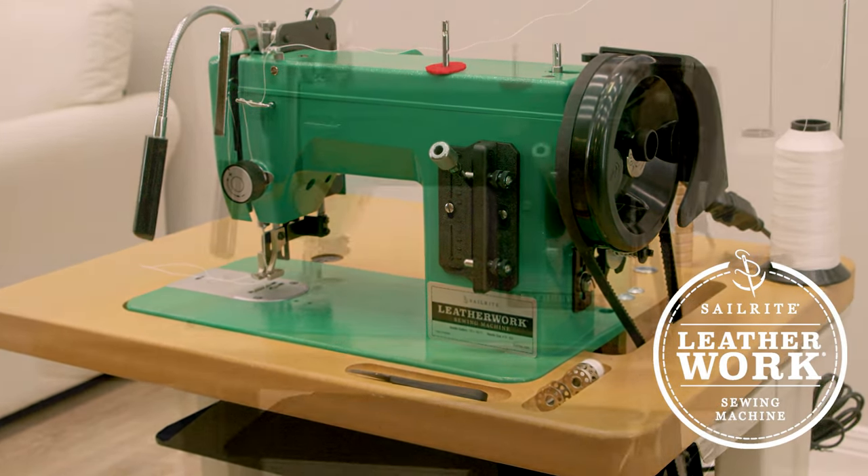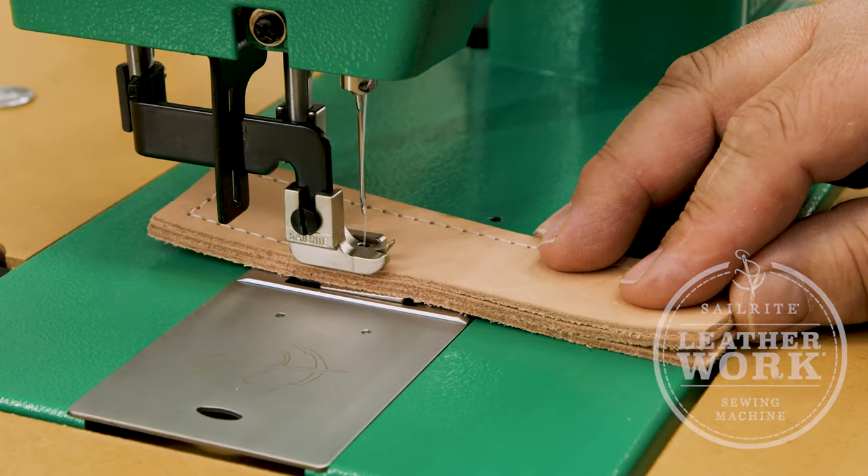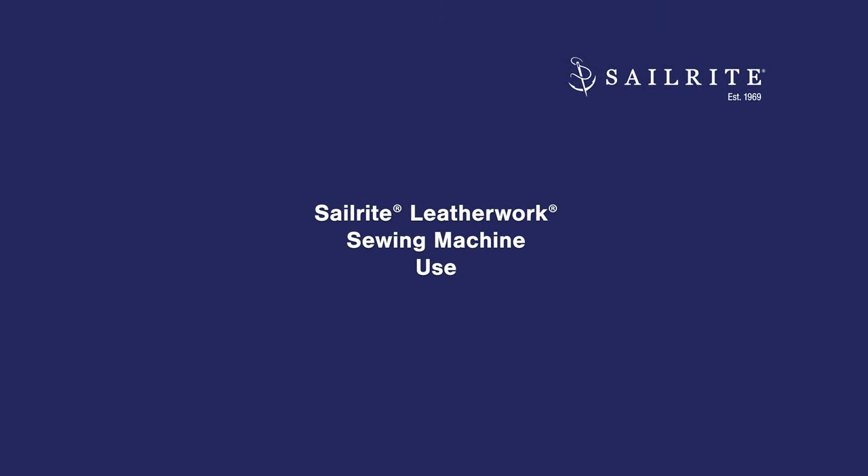Your new Leatherwork sewing machine is now set up and ready to use. We recommend watching this entire use video to get the most out of your leather sewing machine.